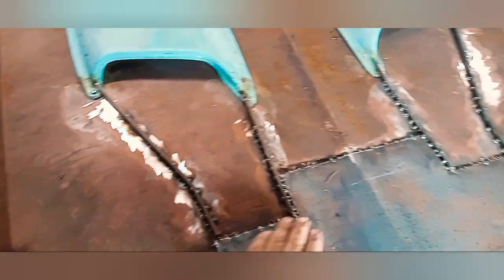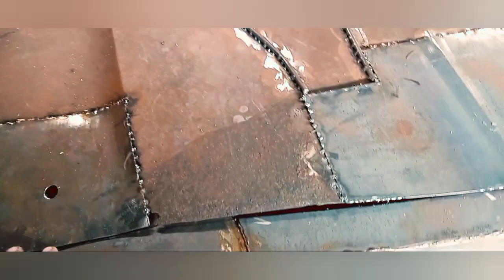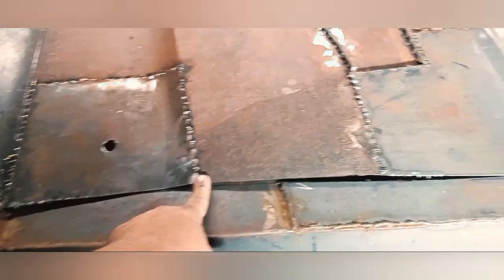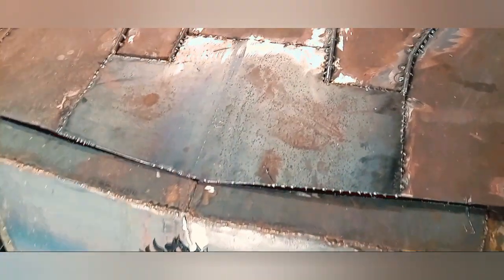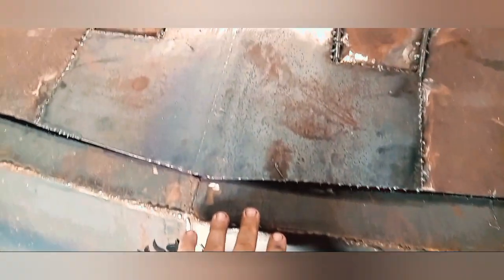This hood was in horrible, horrible shape. There's a corner I got a steel patch on. I had to patch that, and I decided to make this piece kind of fit the front end better, because it's a '73 hood.